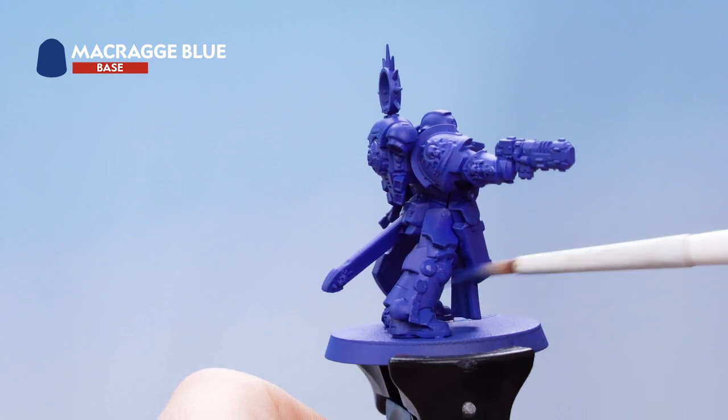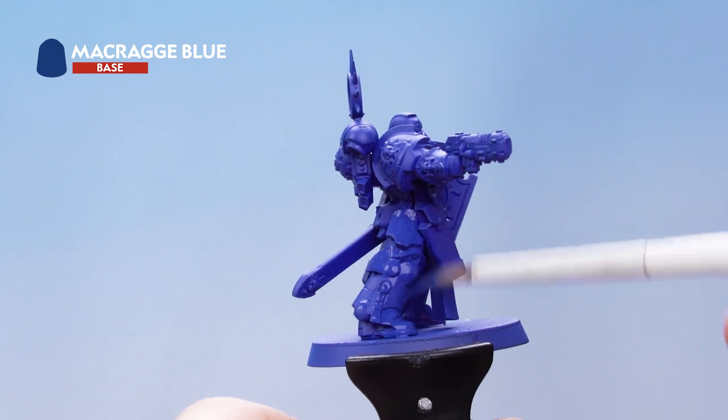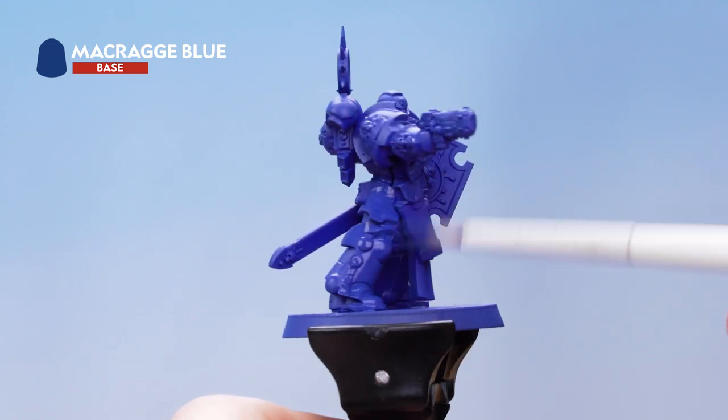Don't worry about being too neat at this point because you will be painting over the other details later. Just make sure to keep your paint nice and thin, and once it's dry go back in and do a second layer.